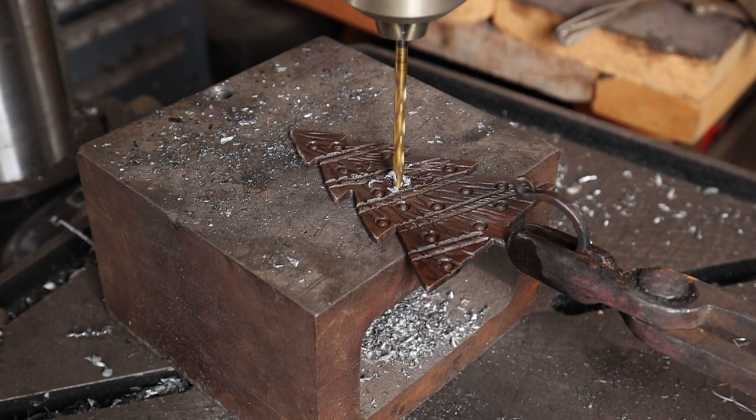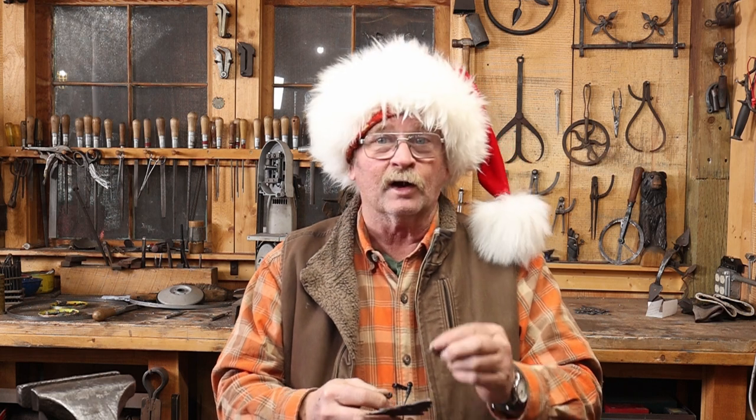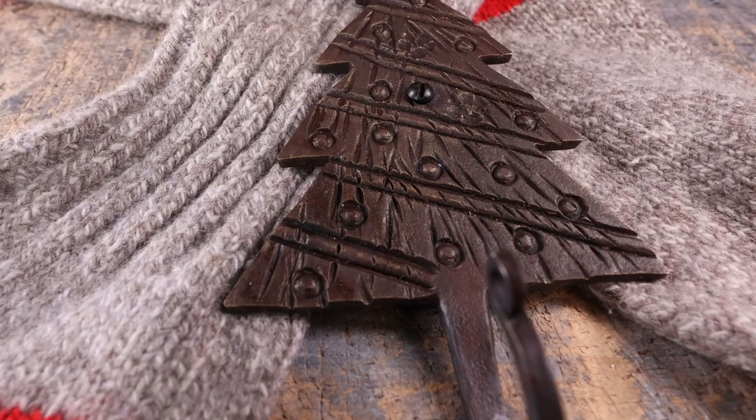And as always, I'll use a countersink just to knock the sharp edges off the hole. That makes for a nice little hook, ideal for hanging your Christmas stocking on. For the mounting screw, I'm using a round head screw, and that stands up above the tree kind of like a little Christmas ornament.